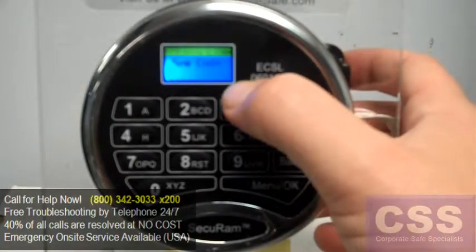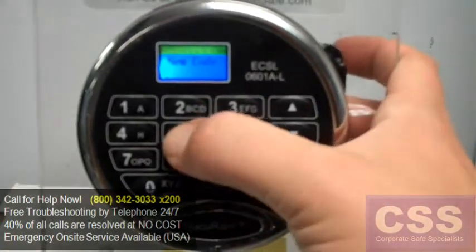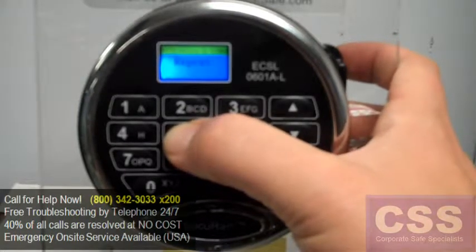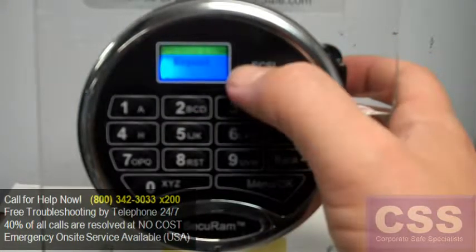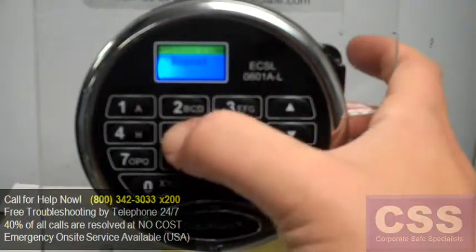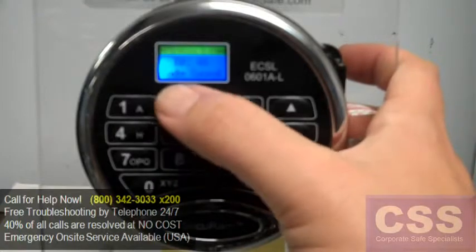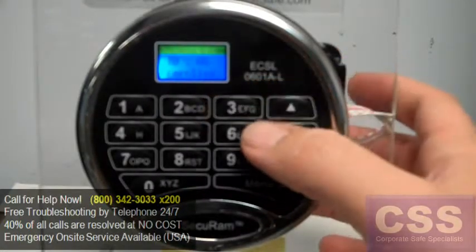Set code of ID05. Enter the new code — go ahead and punch in User 5's new combination, a six-digit number that's not already in use. Then repeat by entering that same number one more time.